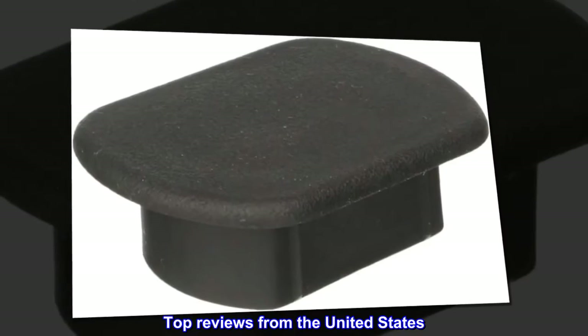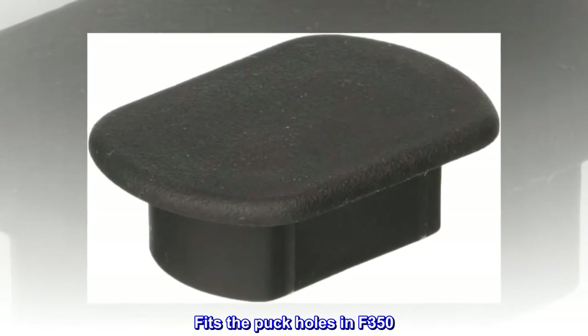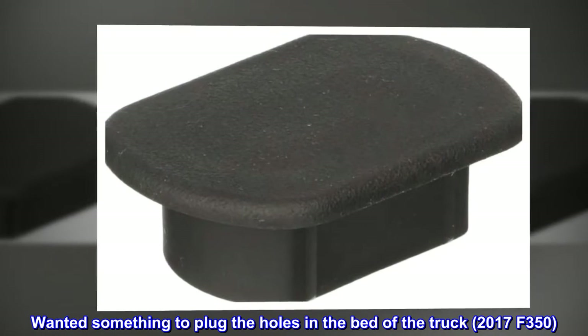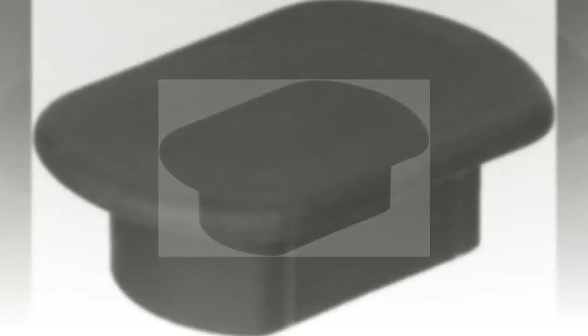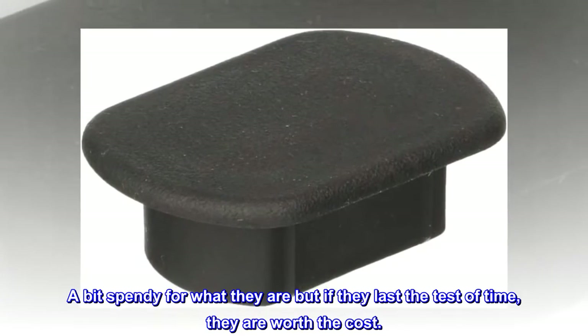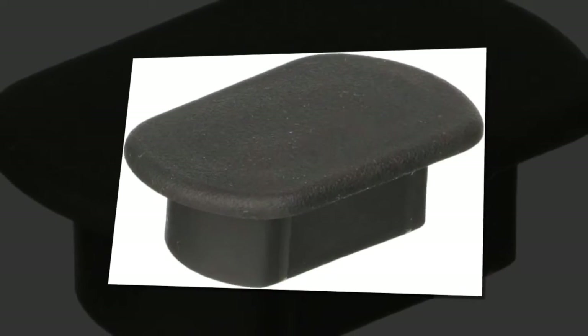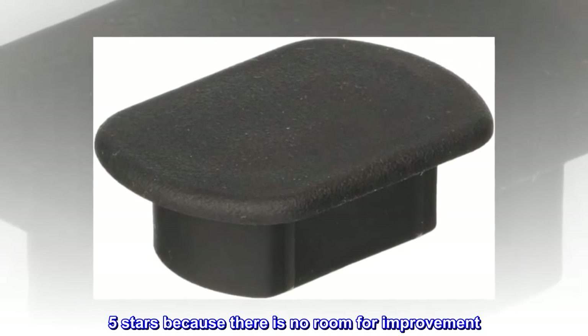Top Reviews from the United States. Fits the puck holes in F-350. Wanted something to plug the holes in the bed of the truck — 2017 F-350. These fit perfectly. A bit spendy for what they are, but if they last the test of time, they are worth the cost. Couldn't be happier. 5 stars because there is no room for improvement.